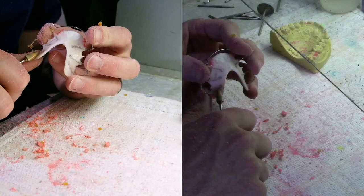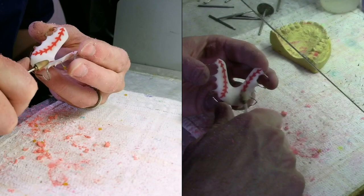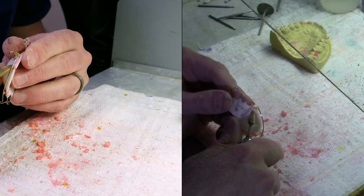One final step is to remove any red that happened to get on the inside of the tissue side of the retainer that would prevent it from fitting the model correctly. Once you do that and make sure the model fits good, you just pumice and polish this like normal and you get a pretty cool looking baseball retainer that you can give to your patient. I hope you have fun with it and I hope the patient is really going to enjoy it.